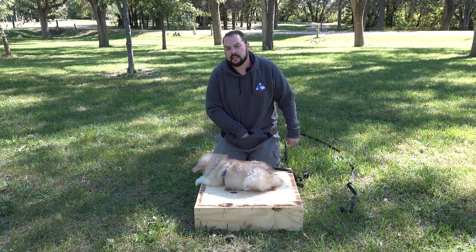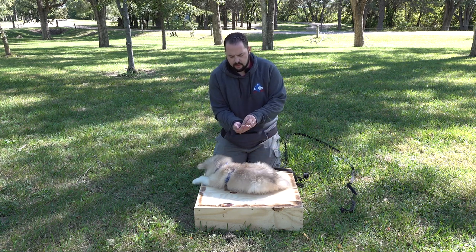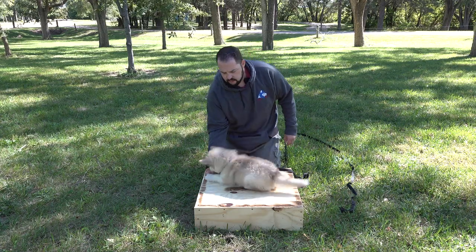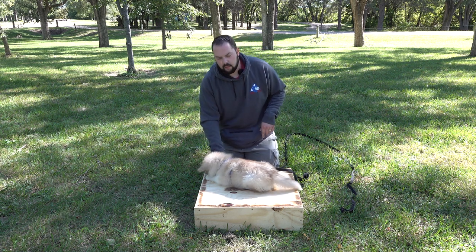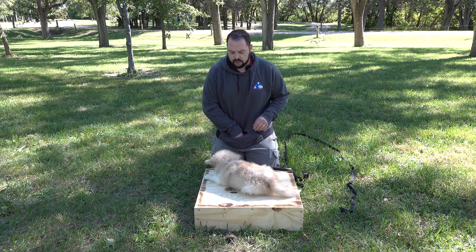Just take their breakfast, take their dinner, and make it a game. He's going to get exactly what he needs for his nutrition — you don't need to use treats at this point. If you place the treat down between the legs, right between his legs, it'll cause him to stay in a down in a longer position, which helps with down stays in the future.